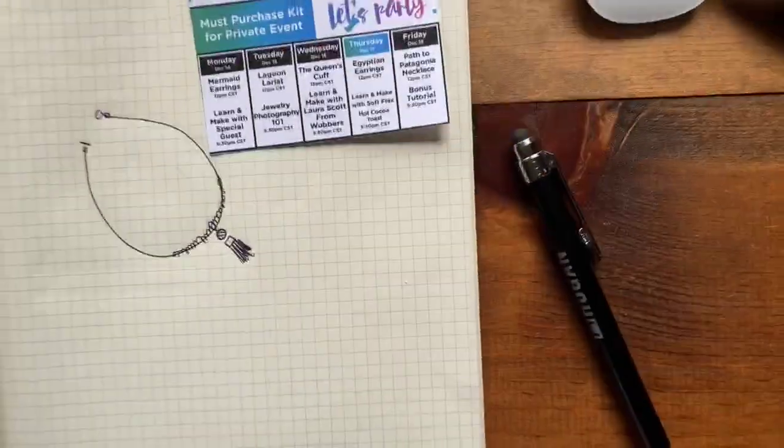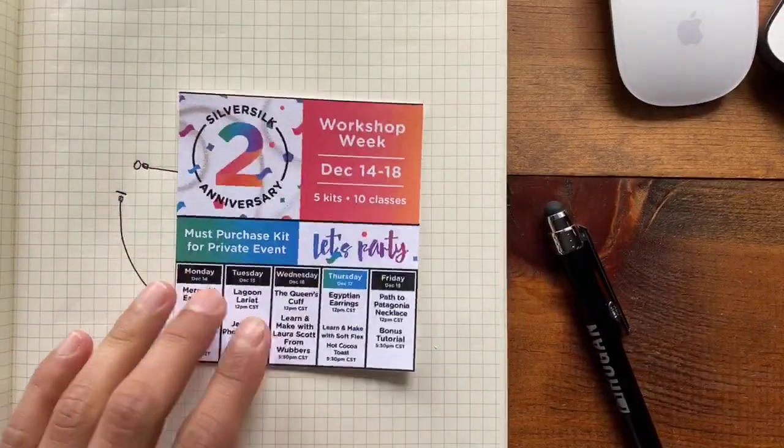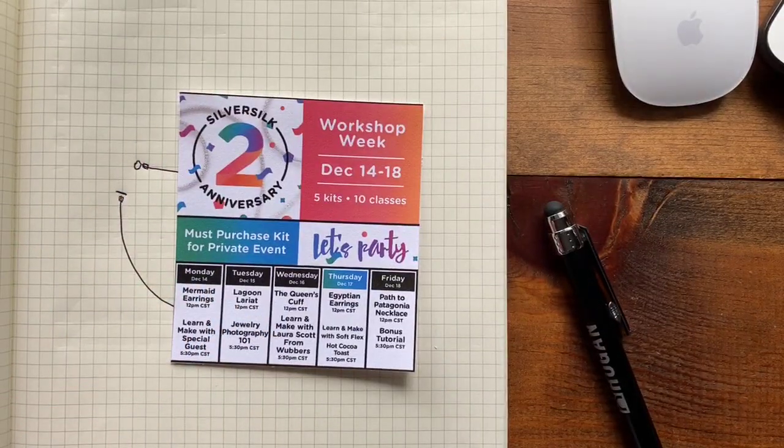I thought we could make some tassels, connect some Jesse James beads together, and really make this a fun statement piece for the fall. I'm using really great fall colors, so how can you go wrong? I'm going to turn the video around real quick before I get into my spiel for the evening.